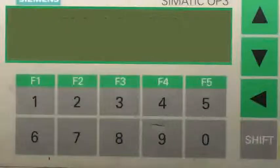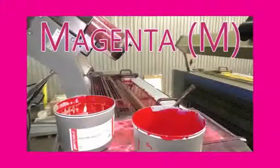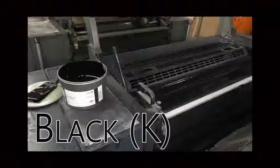For full color or CMYK printing, plates are required for the four colors: cyan, magenta, yellow, and black.